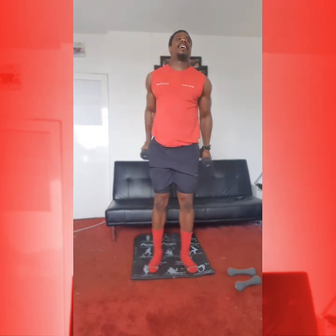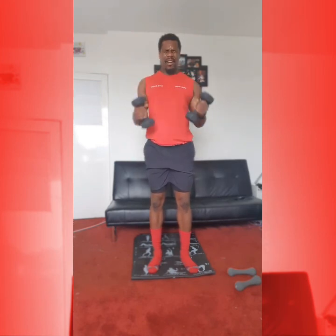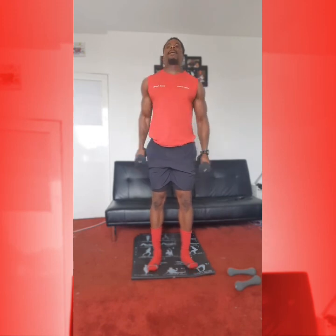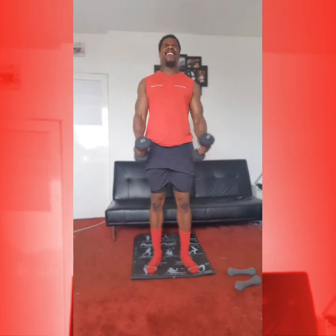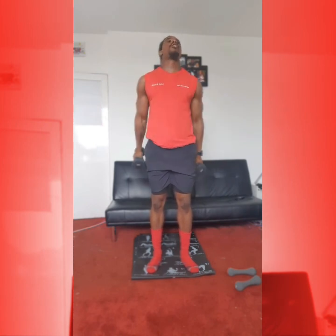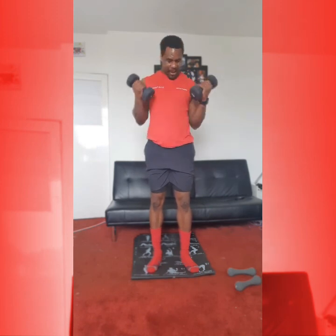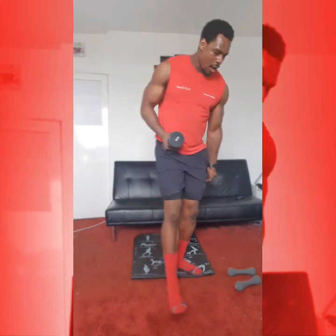Bicycles — minute left. 1, 2, 3, 4, 5, 6, 7, 8, 9, 10. Halfway, come on. 1, 2, 3, 4, 5. 5 more: 1, 2, 3, 4, 5. Alright, Russian twist. Let's finish it. 30 seconds left. 1, 2, 3, 4, 5. 1, 2, 3, 4, 5. Good. 1, 2, 3, 4, 5. Last 5. Last 10 seconds. 1, 2, 3, 4, 5.